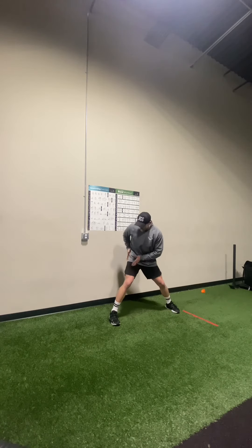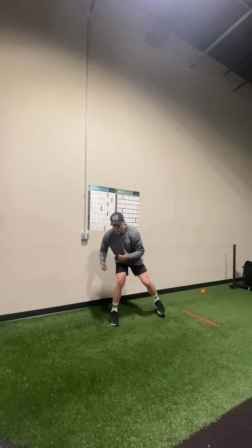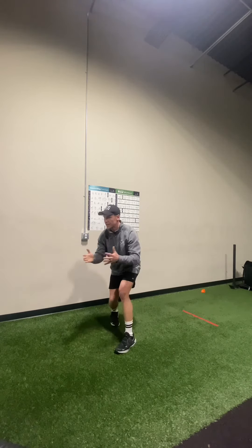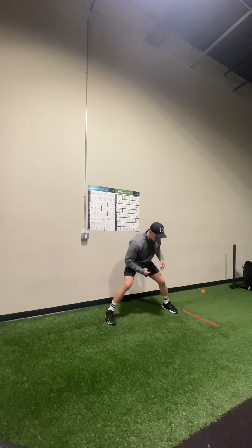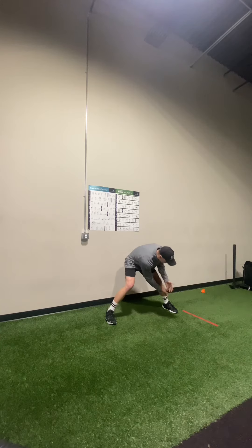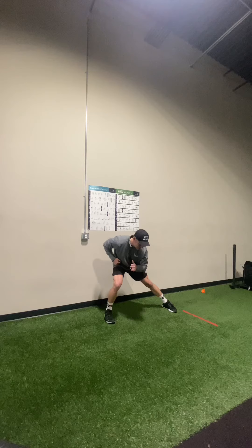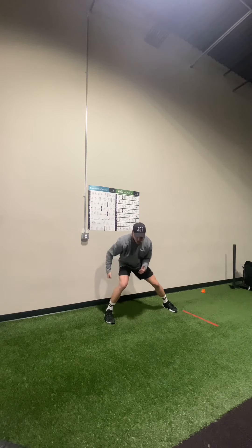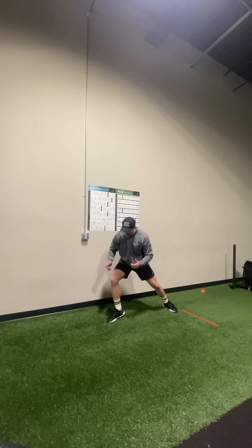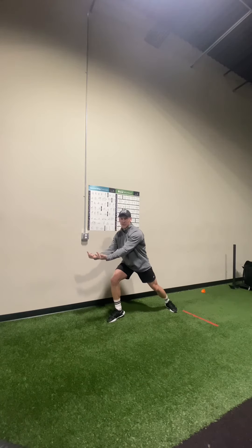Secondly, my hip and my femur are kind of getting in the way of me stepping through, so my first step will most likely end up being up to the side. What we should rather teach is a backside push. The shin angle is already positive in the direction that I want to go. So we want to teach a backside push, shift our center of mass over our front side leg, and have a reposition step. That's going to allow me to use my hamstrings and my glutes to project force in the angle that I actually want to go.